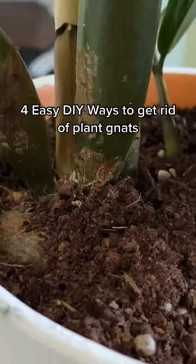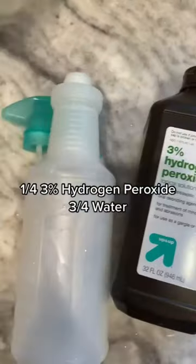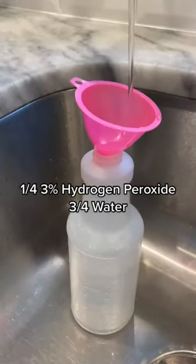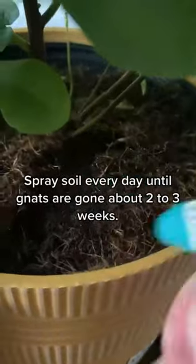Four easy DIY ways to get rid of gnats from your plants. Number one: hydrogen peroxide and water. Fill a bottle with one-fourth hydrogen peroxide and three-fourths water. Give it a good shake and spray the soil of your plants. This will kill any larvae.